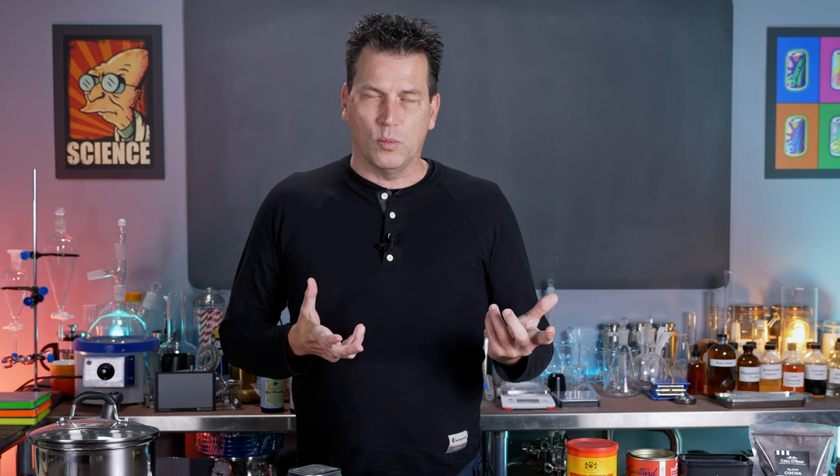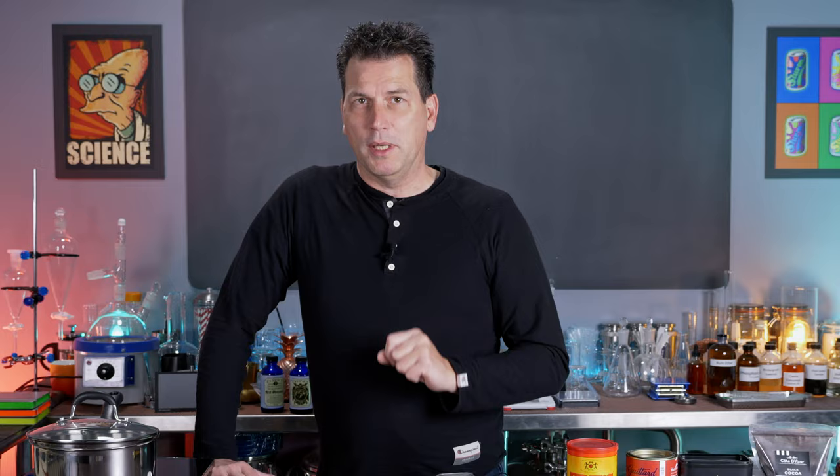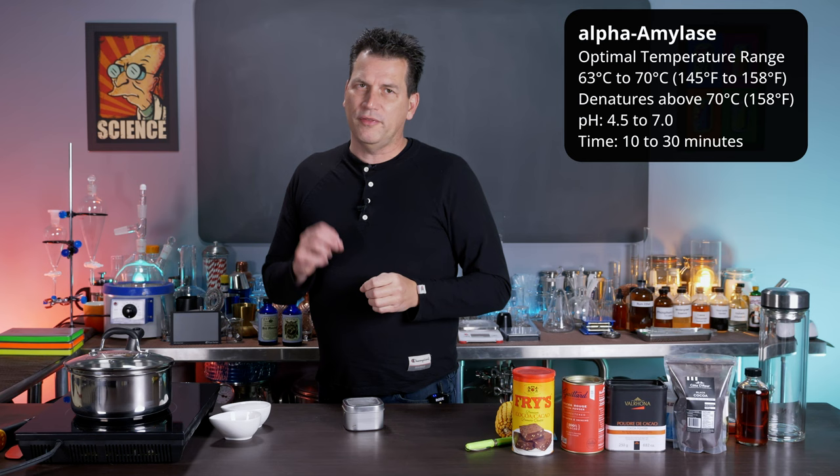You can't really taste amylase because it's in our bodies all the time and our bodies learn to ignore it, like the flavor of water. An important note is that the gelatinization cooking temperature requires some control, as higher temperatures can denature your enzyme, so controlling the heat is important — but it's actually fairly simple. Basic alpha amylase has an optimum temperature range between 66 and 71 degrees Celsius, and ideally a pH range of 4.5 to 7.